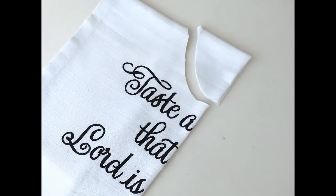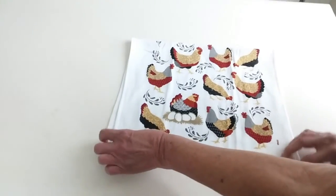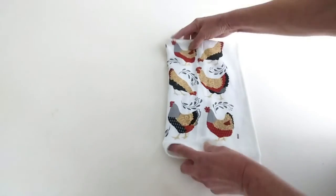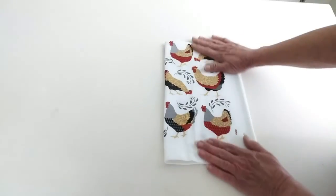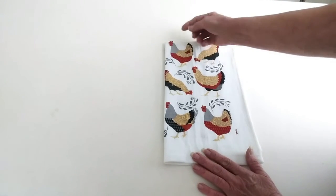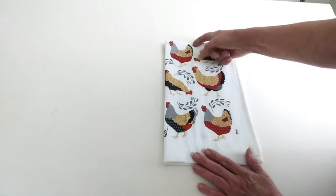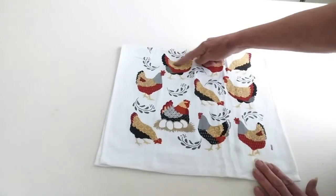For towels that don't have a particular design at the bottom, you would just fold it in half, then fold it in half again. Make sure everything's lined up. This would be a good one to choose if you're doing it with children because you don't have to do all the measuring. Then what you do is just cut your neckline right here — measure 4 inches down, or whatever it is, 4 inches over, and cut your circle there. And then your neckline will be right here.